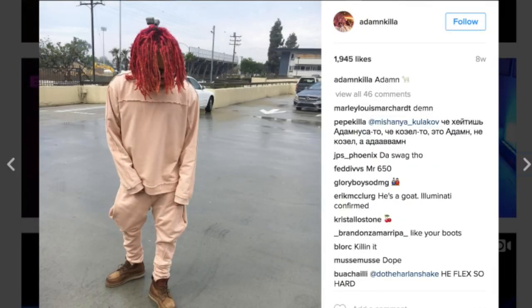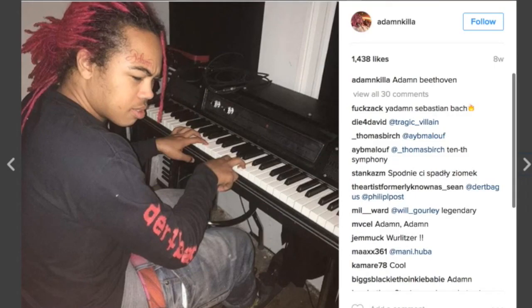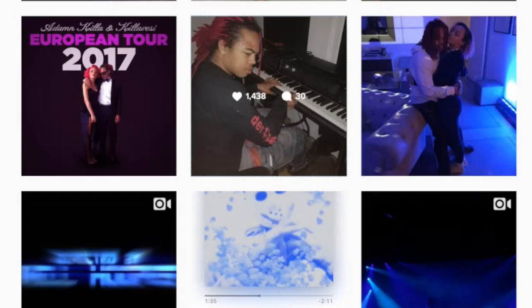We can see some braid-out kind of feelings happening here — mad length ponytails in effect, no problem. He almost looks like he's mixed, like half Asian half Black — definitely a cool mixture to have.